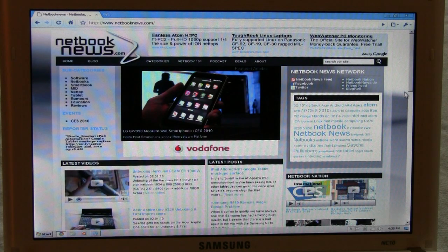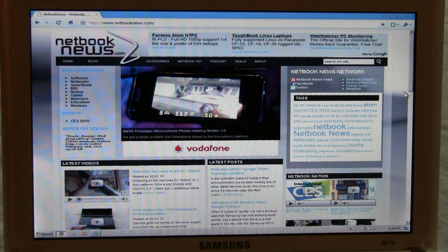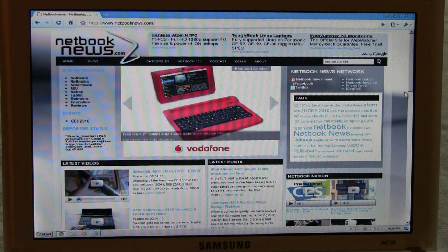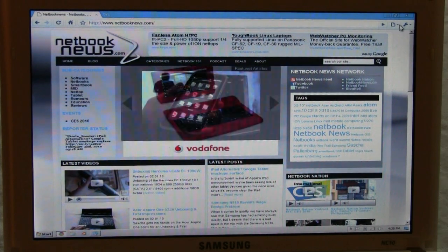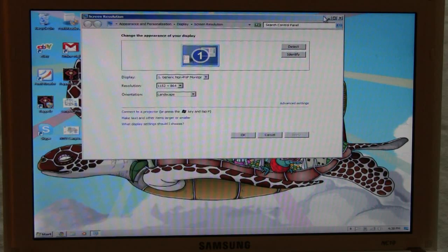In terms of web surfing and some games that you want to play, I think this can be very helpful and supportive. Having a higher resolution on an ordinary 10.1 or 10.2 inch display that natively only supports 1024 by 600 is great, but with this driver it does look a little bit weird on the desktop, I have to admit.